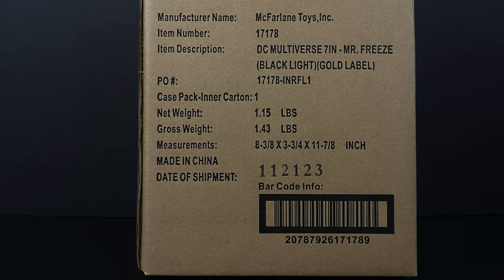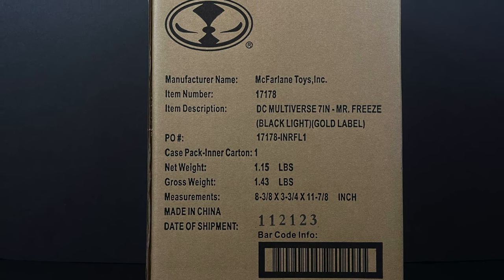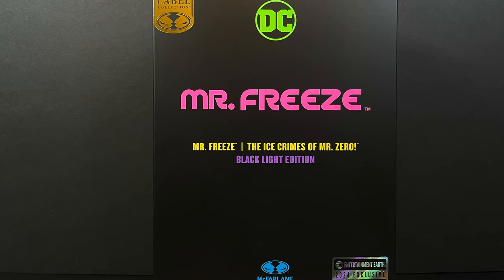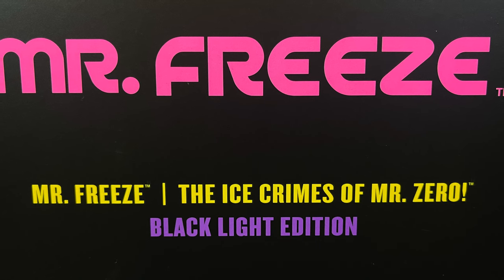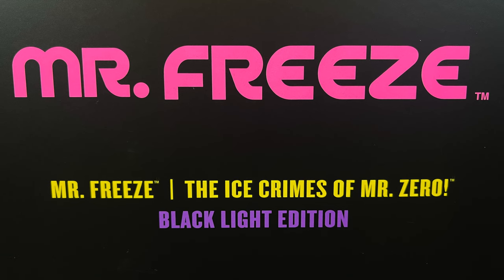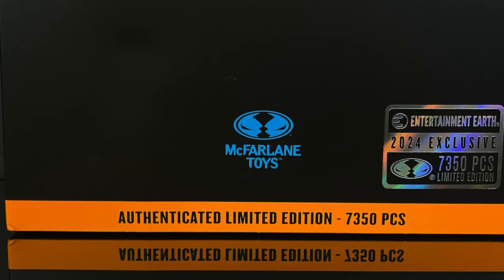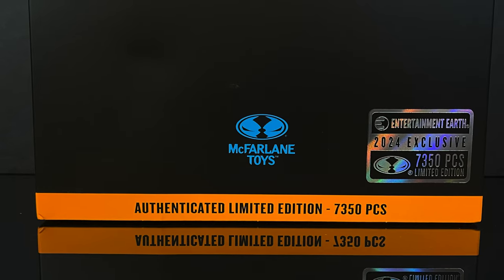Hey, welcome back everyone — Toysha's here for yet another DC Multiverse video. Today I got something really exciting: it's a brown cardboard corrugated shipper box. But it's what's inside that counts, because today we're heading over to Entertainment Earth to check out their DC Multiverse Gold Label site-exclusive Mr. Freeze — the Ice Crimes of Mr. Zero, black light edition. It's one of seven thousand three hundred fifty pieces, so hurry and grab it.